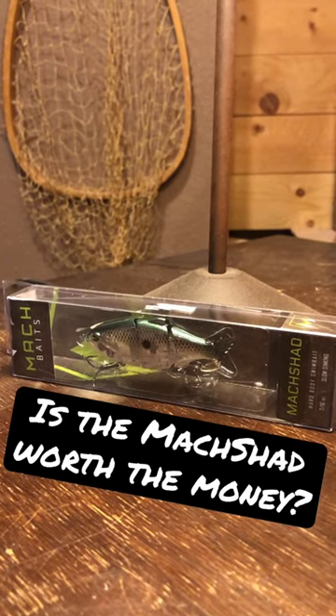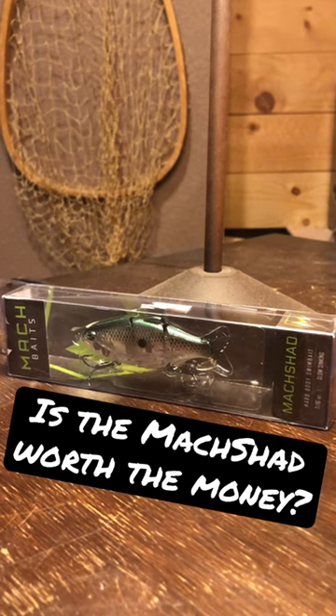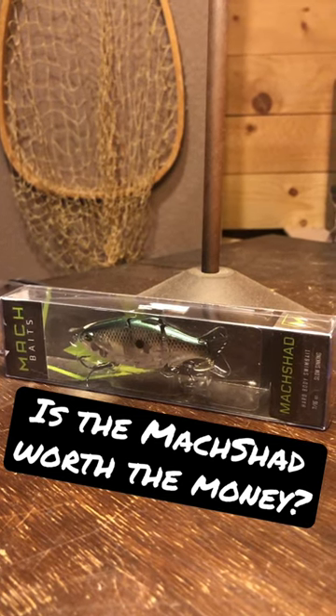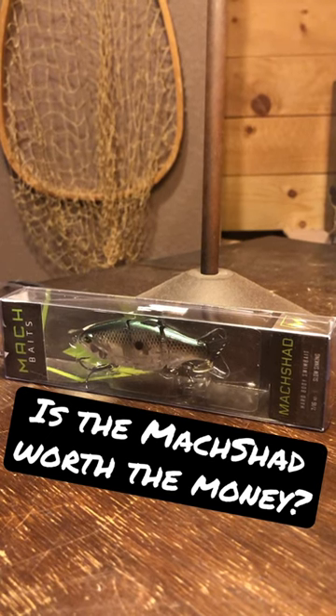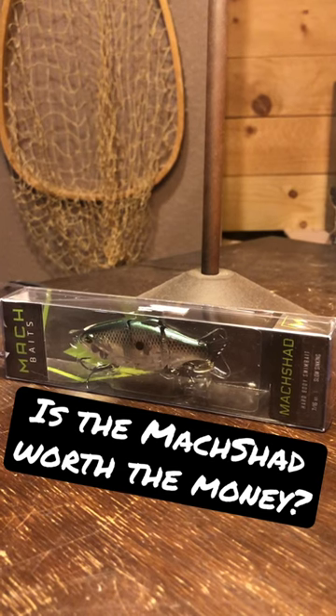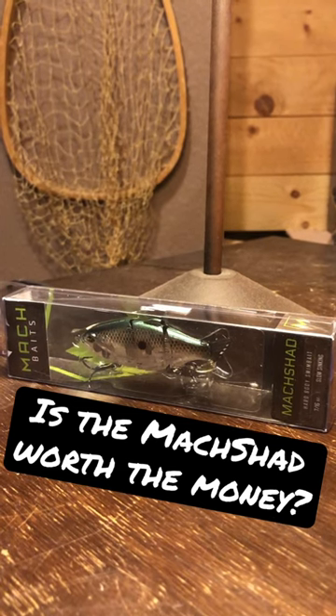We're gonna start chronicling what kind of success we have with the Mock Shad. I broke down and bought a $15 bait, almost $16, which is pretty hard for me considering I don't throw well and I hit trees and hit cables. But I've seen good things — I know the hooks are good and super sharp, don't have to change them out.